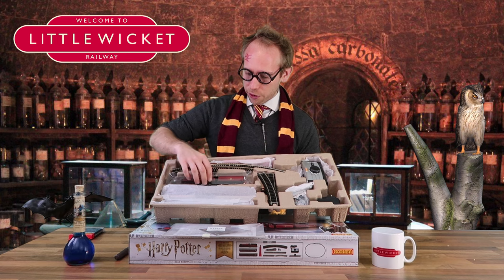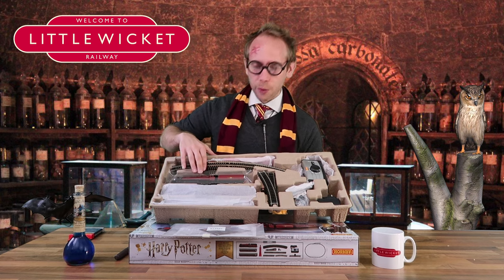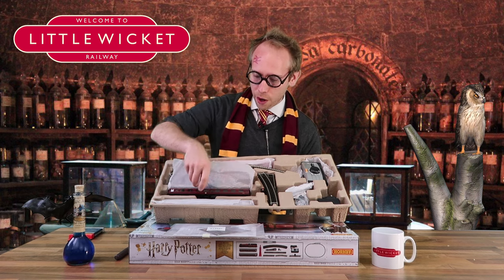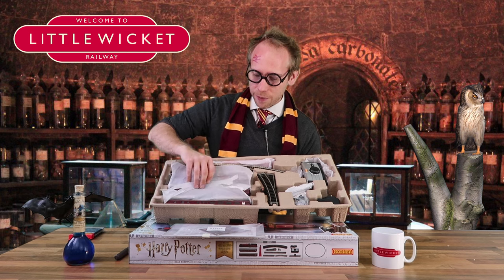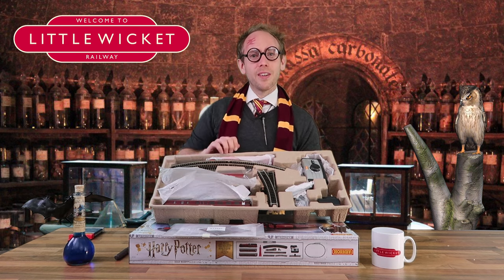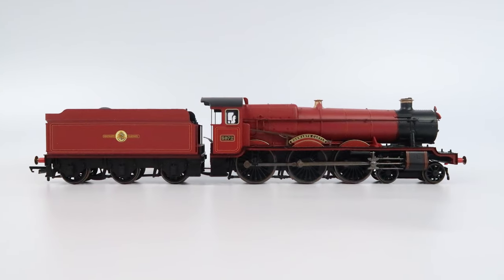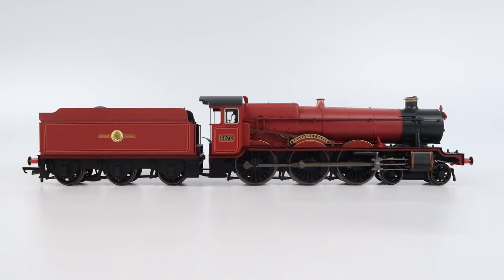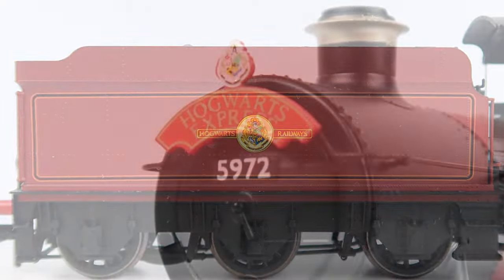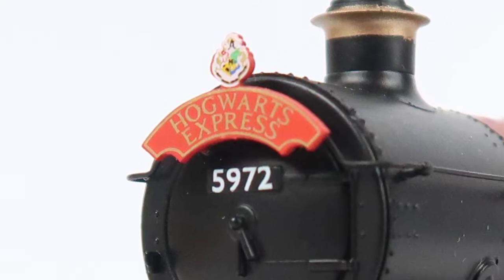And then we get on to the models. We've got our Hall class locomotive, the Hogwarts Express up here at the top, and then hidden under here we've got our two Hogwarts Express coaches. I'll get the locomotive and the coaches out, take some photos and we'll have a closer look. Here we have the Hogwarts Castle and it comes in this lovely crimson colour. We've got nameplates on the side of the engine, Hogwarts Railway's branding on the tender, and on the headboard it says Hogwarts Express.